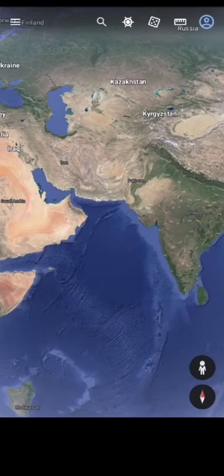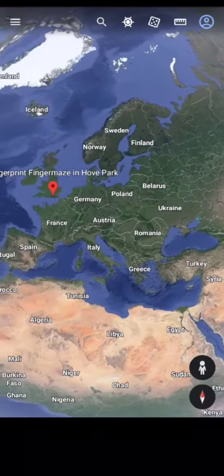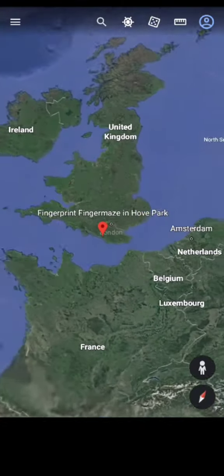Hi everyone, welcome to my channel. In this video, I wanted to take you on a journey of a beautiful fingerprint called Finger Maze.